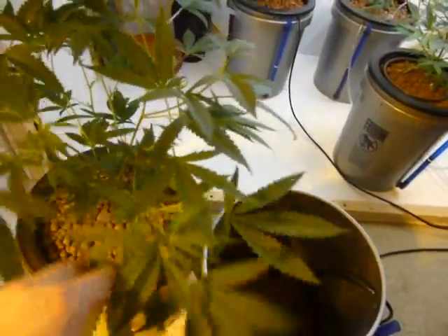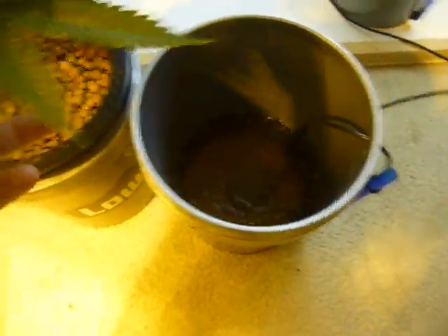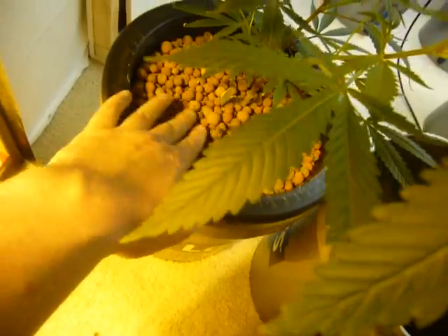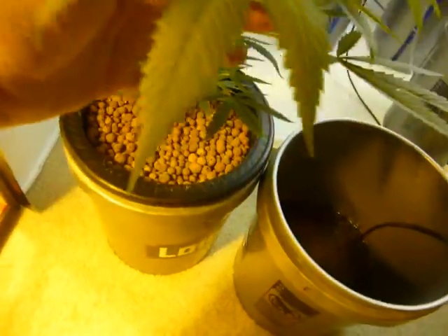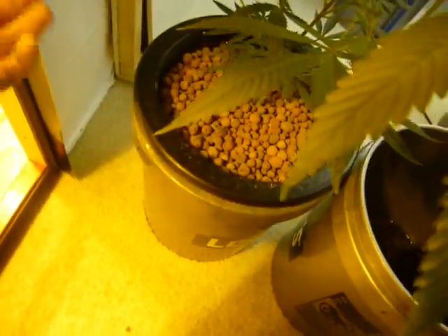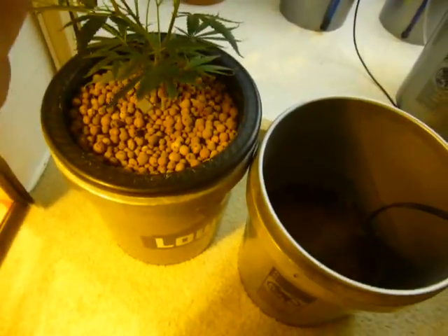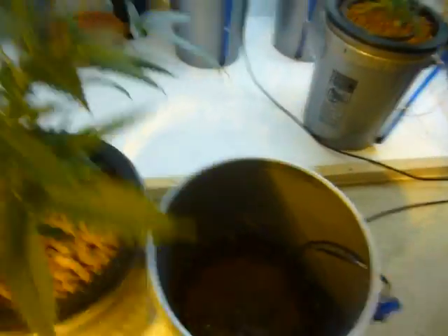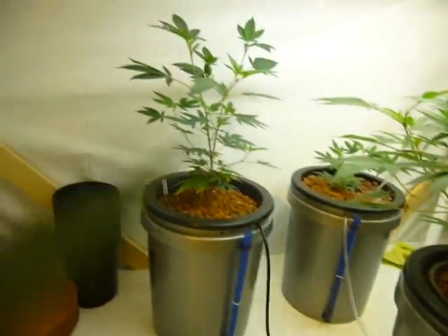DWC hydroponics is relatively simple as long as you're not over-feeding. You're going to have big, vibrant, fast growth just like this. You need a bucket, a couple of air stones, and net pot media. You can use hydroton, perlite, lava rock — basically anything clean. This is just easy for me but there are all kinds of ways to set up this kind of grow.